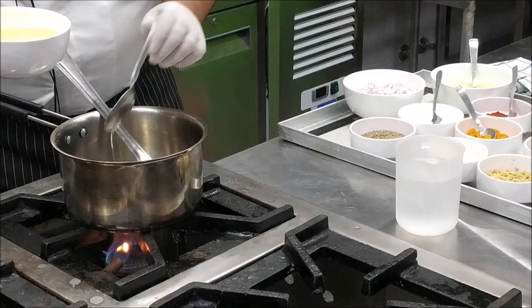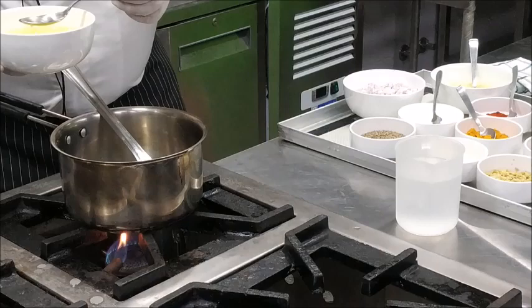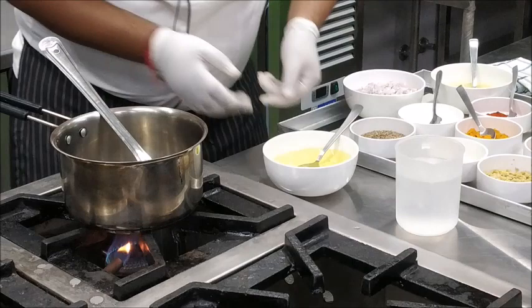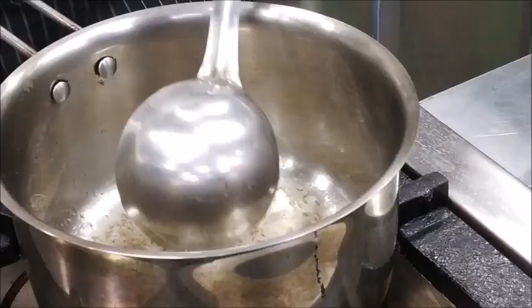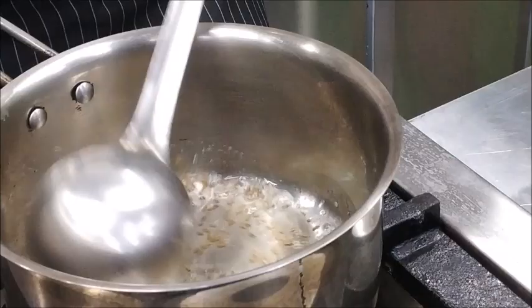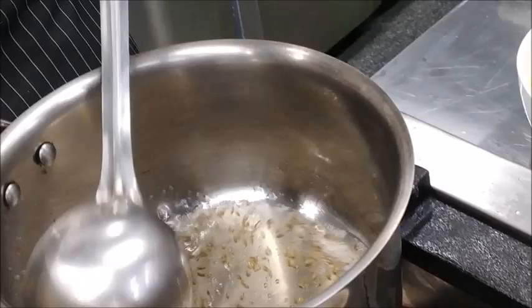The first thing that we will put in a pan is Refined Oil. Make sure that you add a good quantity of Refined Oil so that the Onions will be sautéed in a proper way. After heating the Oil, we will add a bit of White Cumin Seeds and cook it until it changes its color. Now you can see a good aroma of Cumin is coming from the pan and it started changing its color.